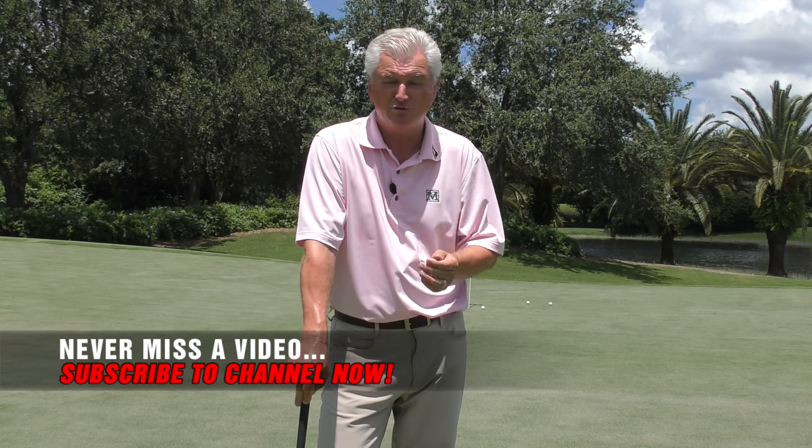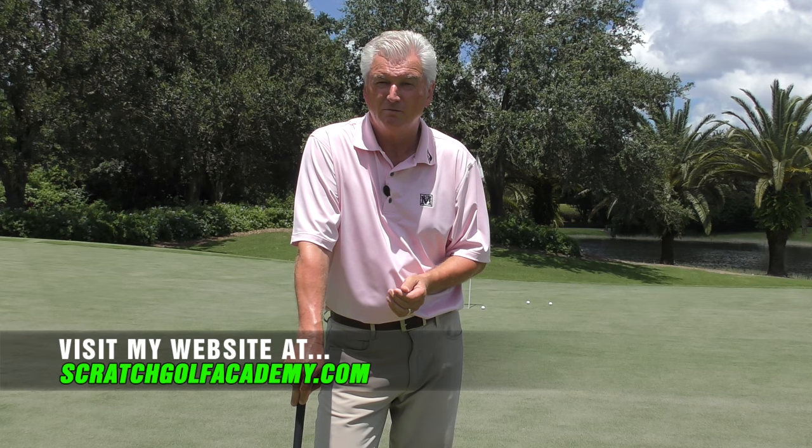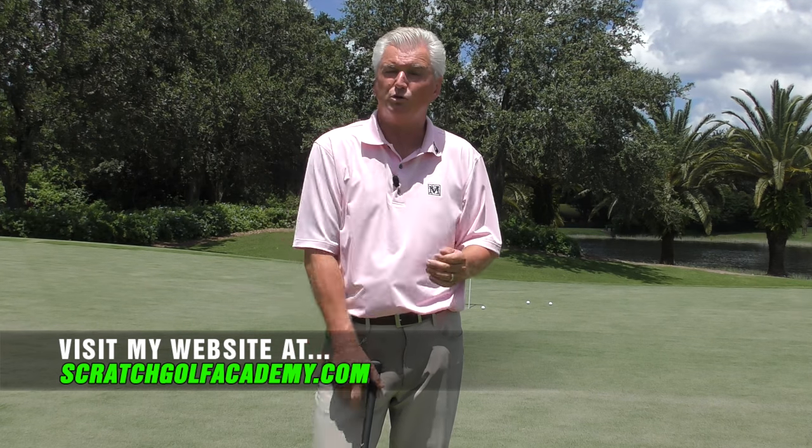So, how to stop chunking your golf chip shots. I'm going to show you a few things that can cause you to chunk — and thin, for that matter — and certainly some recommendations as to how you can balance them out and avoid that chunk shot. Please subscribe to the channel if you like the video, and scratchgolfacademy.com is my home website. I have a full course on chipping there.